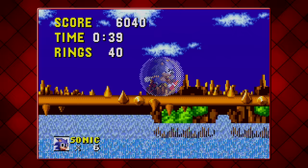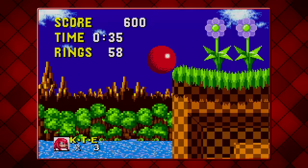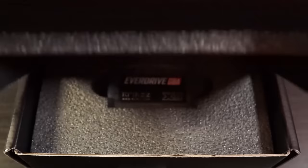Does Sonic 1 GBA work on real hardware? Yes. This may have been a concept showcase, but I do wish it had been completed. It baffles me how one man can make all of this work, yet the official game you had to pay for went down like a bag of salt. In my personal opinion, this is just better in every way. And if you have a flashcard for your Game Boy Advance, I urge you to give it a go.